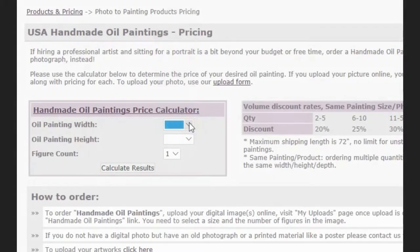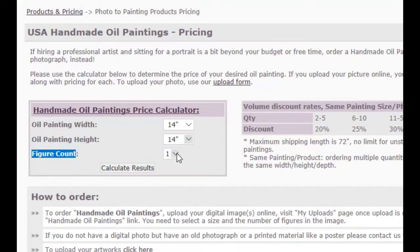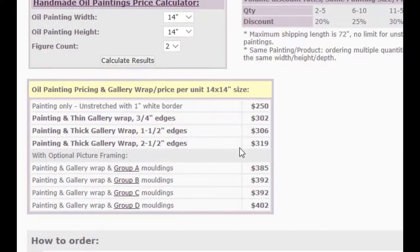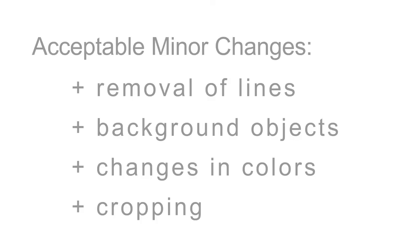You can get an estimate of your artwork by using our online price calculator. Pricing of the painting varies based on the artwork size and the number of subjects on the artwork.